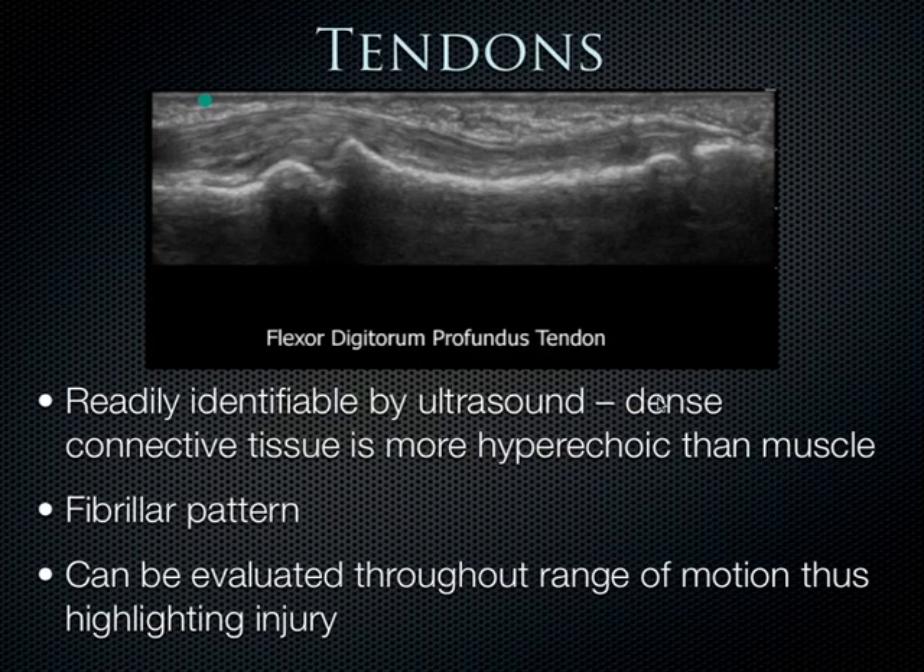Tendons should be readily identifiable on ultrasound. Because tendons are so dense, they appear quite hyperechoic — much more hyperechoic than muscle. They have a fibrillar pattern and should be completely visualized as a musculotendinous unit. That area where the muscle and the tendon join together can be seen throughout its complete range of motion. If a tendon defect is visualized during this dynamic evaluation, a tendon injury should really be suspected.